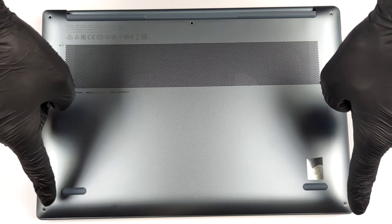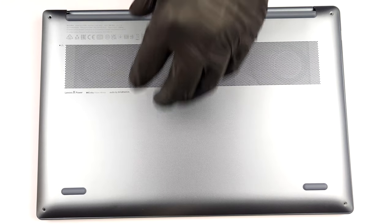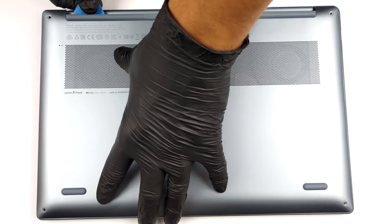Hello, this is Laptop Media, and today we will show you how to open the Lenovo Yoga Slim 7i Pro X and what's inside of it.